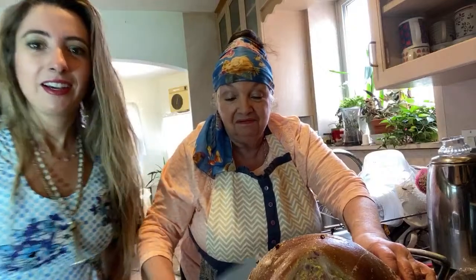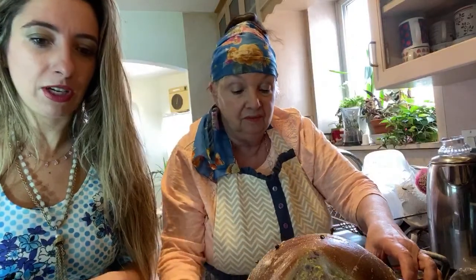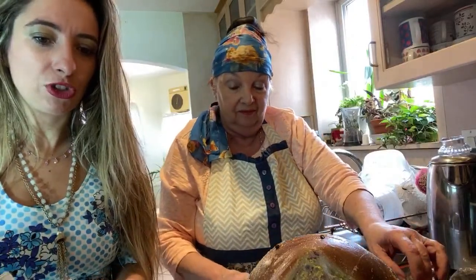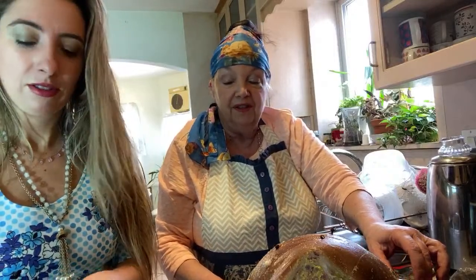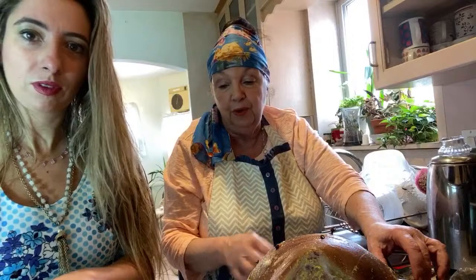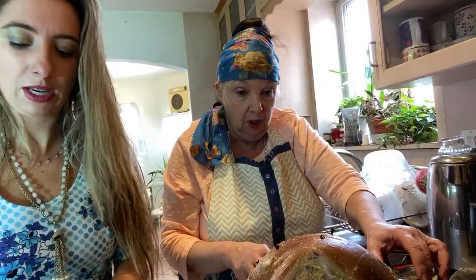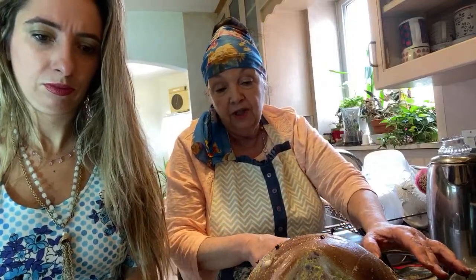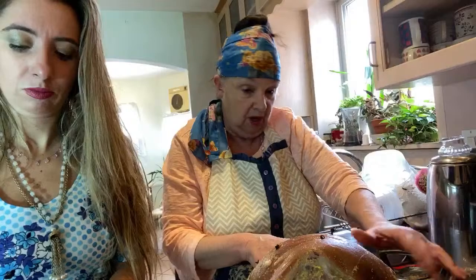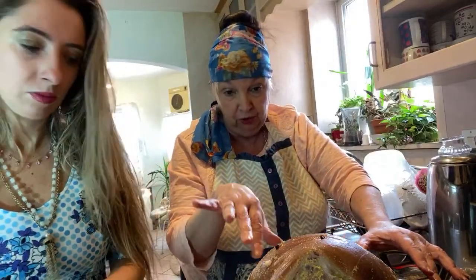Somebody said Worcestershire sauce on ham is good. I might put that in the basting mixture I'm going to whip up. Generally you don't baste it in the beginning, but I'll put a little on just because it's going to be in the oven about three and a half hours.